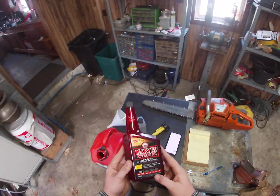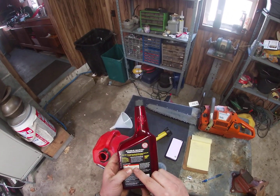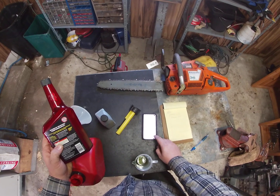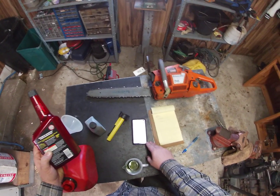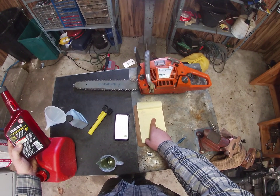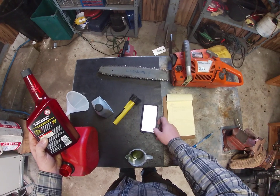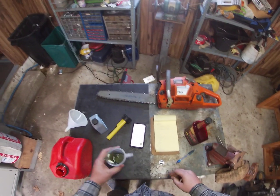Now what I'm going to do is add my Marvel Mystery Oil. On the back it says in fuel: four ounces treats ten gallons. So I'm going to do four ounces divided by ten gallons, which is 0.4 ounces per gallon. Here's my conversion: 29.6 milliliters equals one ounce. So I'm going to multiply 0.4 times 29.6, and I get 11.84 milliliters.